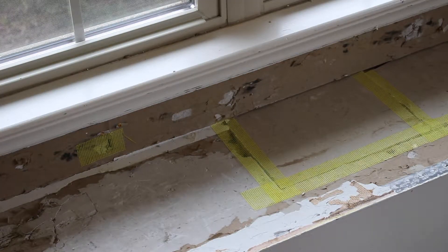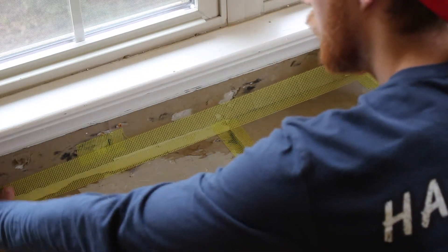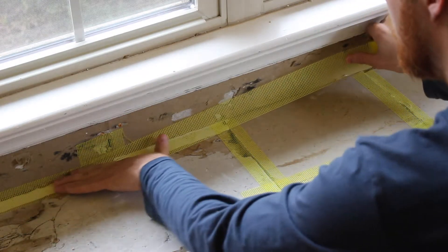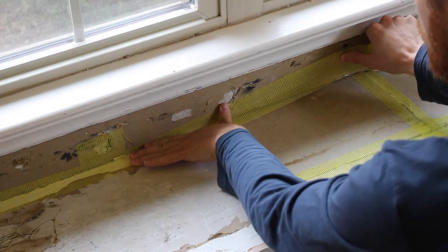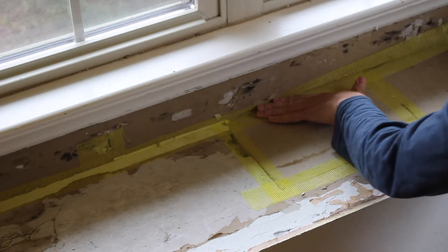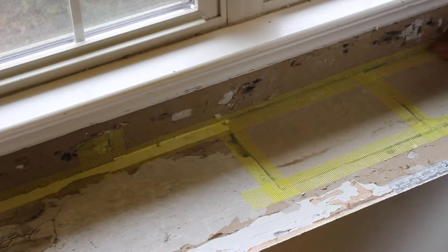Now when you're taping down the corners, you want to try to get the tape in the middle of each of the two ends of the drywall, then push your finger right in the middle to try to get it as close to center as possible. If it's not perfect, that's okay — as long as it's touching both pieces of drywall.